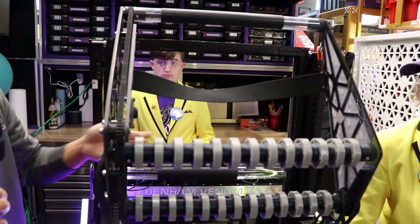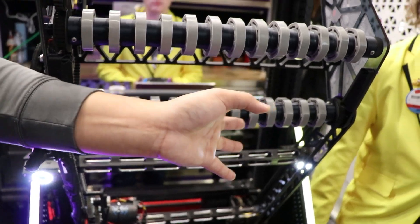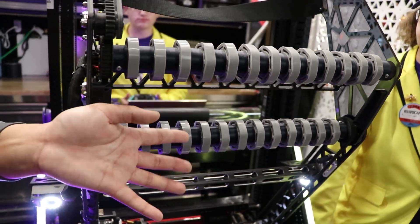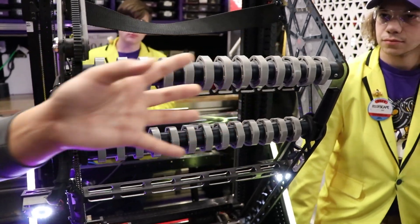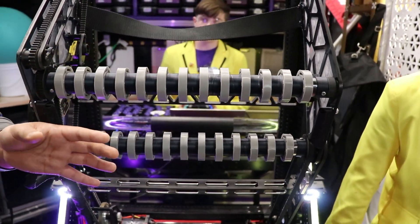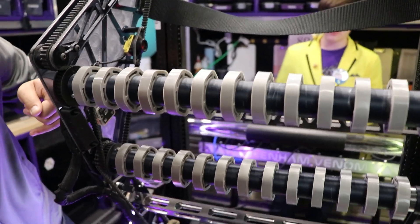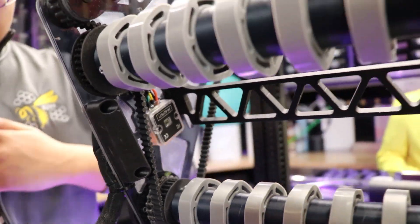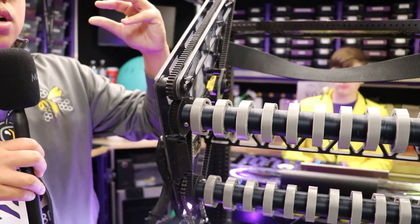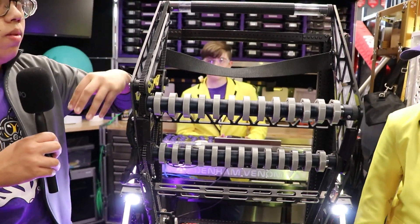And also, as you can notice, this is our coral intake. All these wheels — it's a very wide intake. We took inspiration from one of the 2023 Citrus Circuit robots. So even though we have a wide intake, we can place the coral anywhere. And there's this time-of-flight sensor right here that reads how far away the coral is, and we can use code to basically auto-align ourselves to the reef and score.